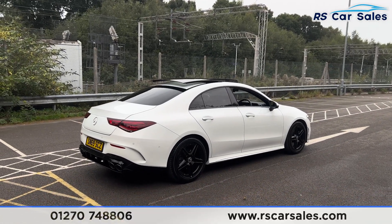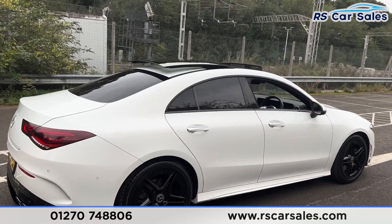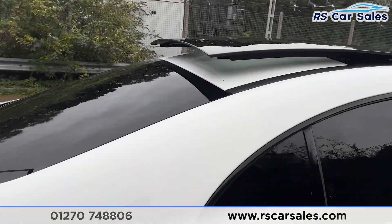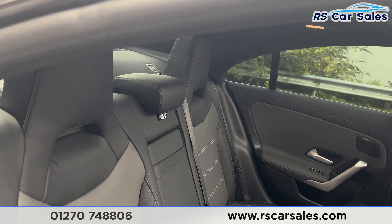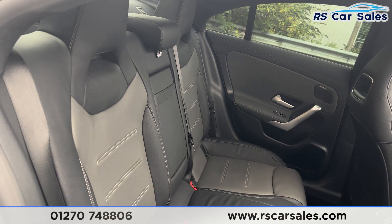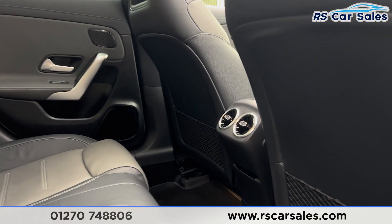Walking back around to the driver's side, this vehicle is free from any major marks, dents or scratches. Taking a look at the interior now, coming into the back first, you'll find the full leather interior. We have a contrast of grey and black with grey stitching, foldable armrests, and fixed ISOFIX points.